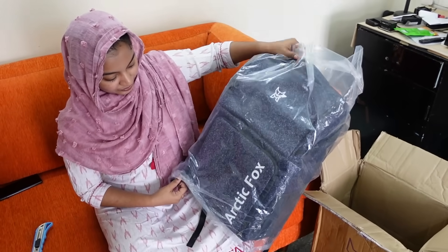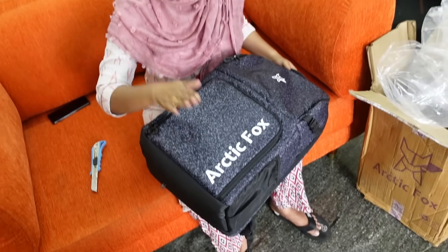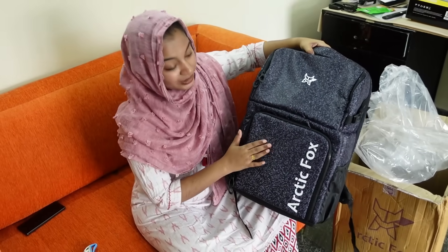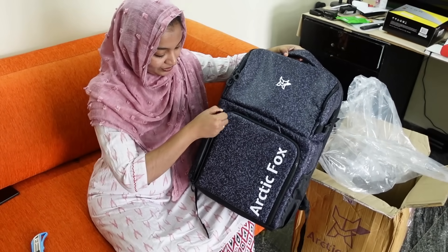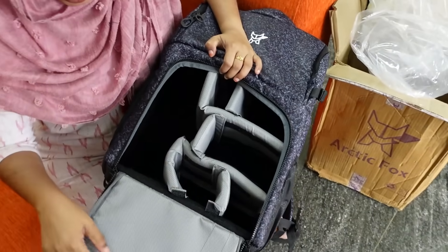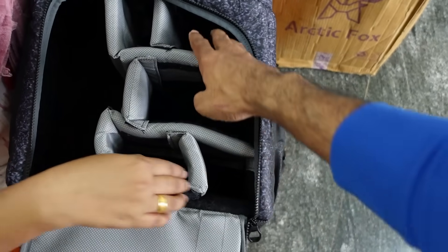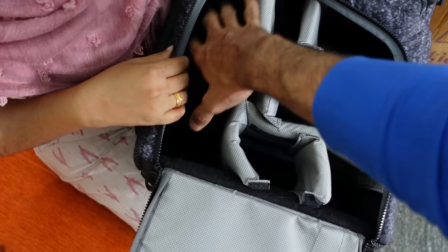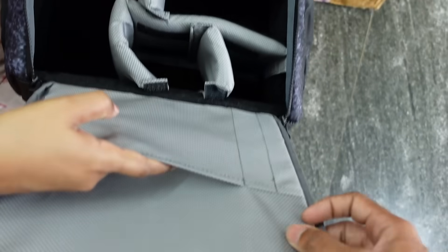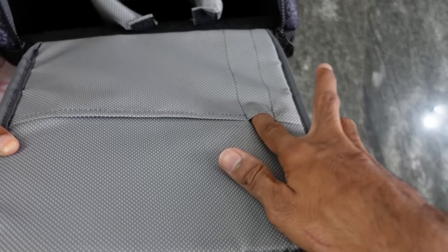Now let's open the cover. Amazon is coming — this is a bag. It's a compartment, it's good. Let's see here. You can use the camera and the bag. This one can use a camera body, even with a lens attached. Then you can see the memory cards, the wire, the S Pen, or the normal pen.